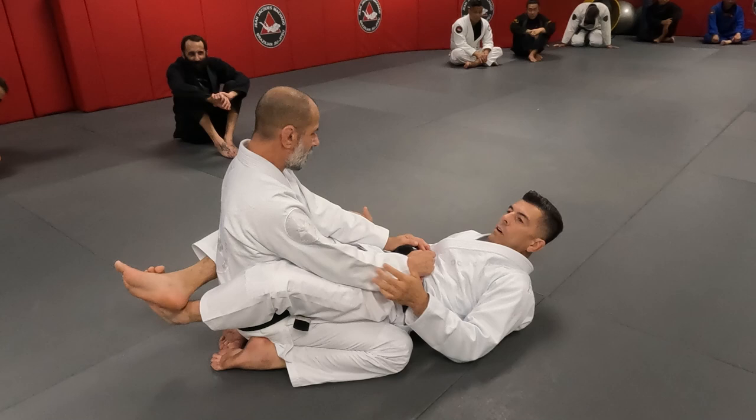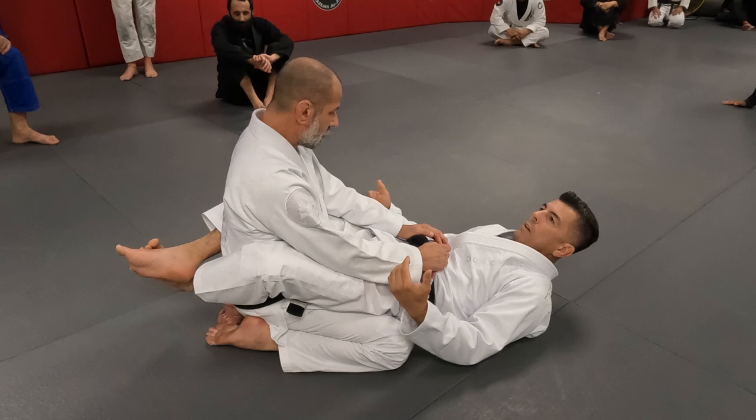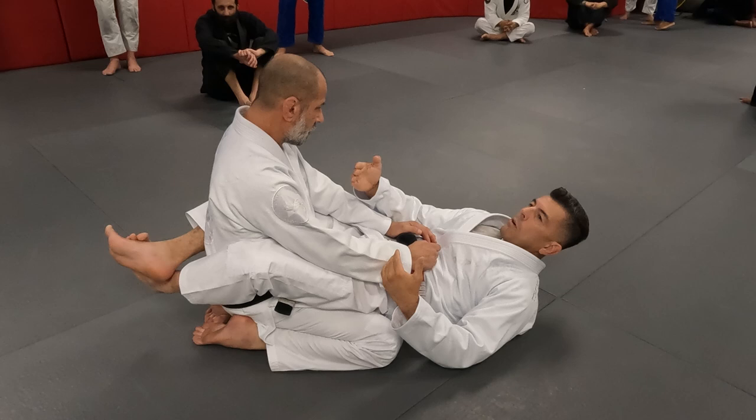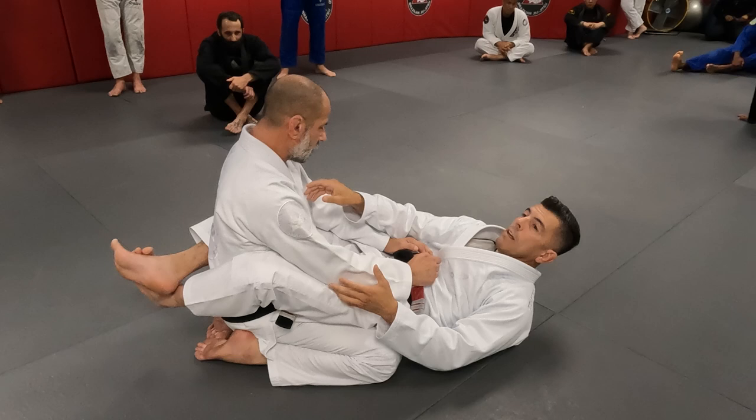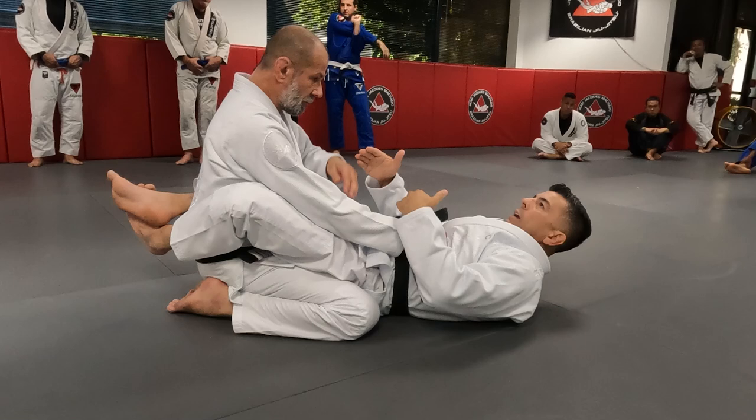We're going to work from the closed guard. It's really important — we've gone over this position at length, understanding what the control is here. You use your legs, you have complete control around your opponent's hips. One of our primary objectives is that this guard is more offensive and more effective if I can break my opponent's posture down. Then the legs climb up, and that's what opens up all the different submissions. When they have strong posture, this is kind of a mid-range.